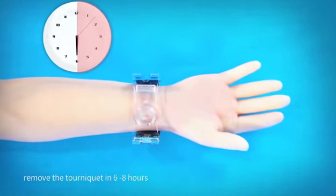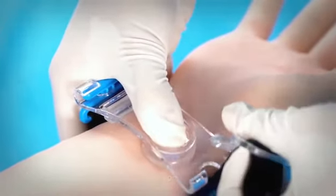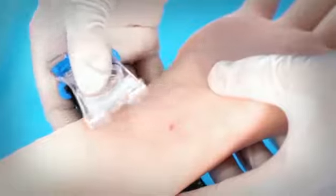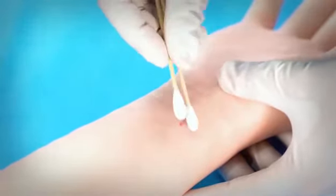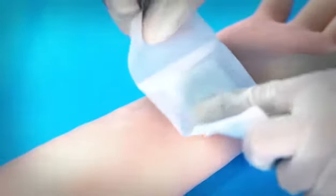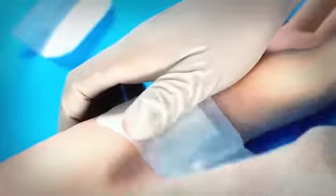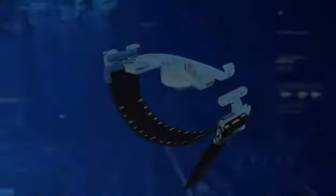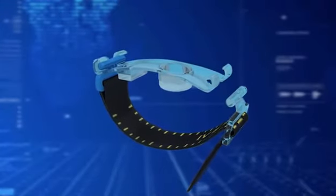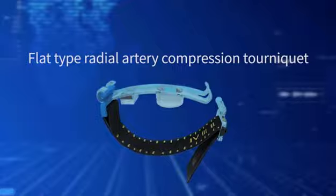Remove the tourniquet in 6 to 8 hours. If the patient's coagulation function is poor, extend the hemostasis time accordingly.